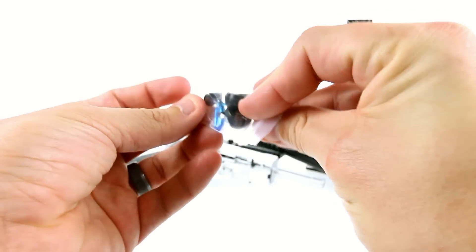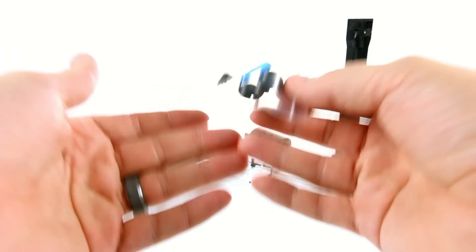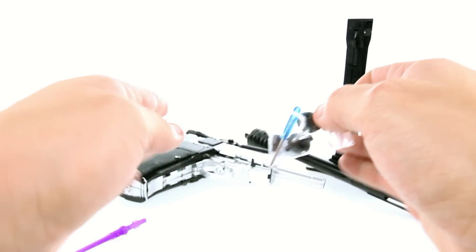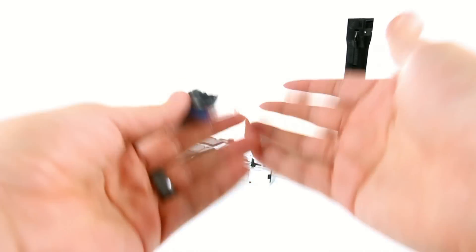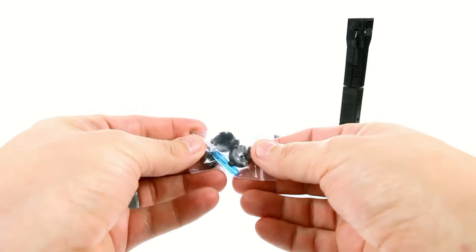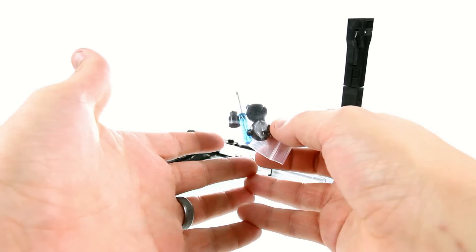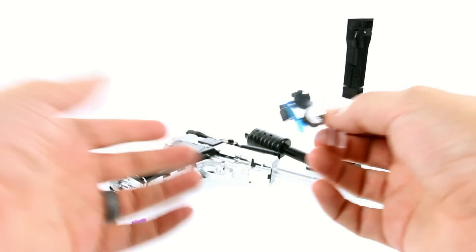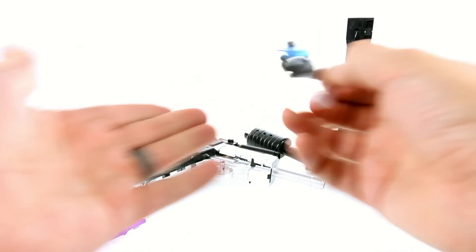I do have to give X-Transbots props for this — there are several problems with the figure, and one of the biggest was the shoulders. He had a hard time extending his arms out, specifically his right arm with the fusion cannon, which would just fall right back down. So you do get replacement shoulders which are apparently much tighter. A lot of people getting production versions say the original shoulders are way too loose, but the replacements are way too stiff — almost feeling like they might break. They also include a little screwdriver to swap them out.